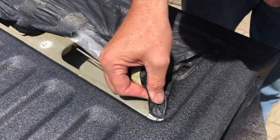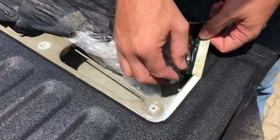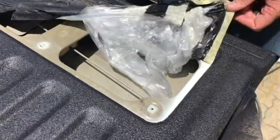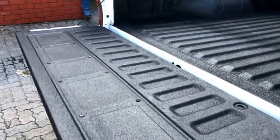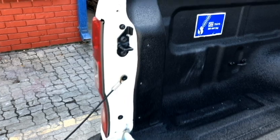Remember once again to leave the Rubber Guard to cure for a week before you start using the back of your bucky. And this is the easiest and most cost effective way of totally rejuvenating your bucky.